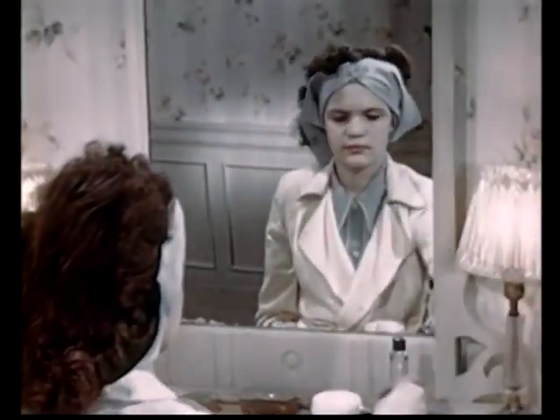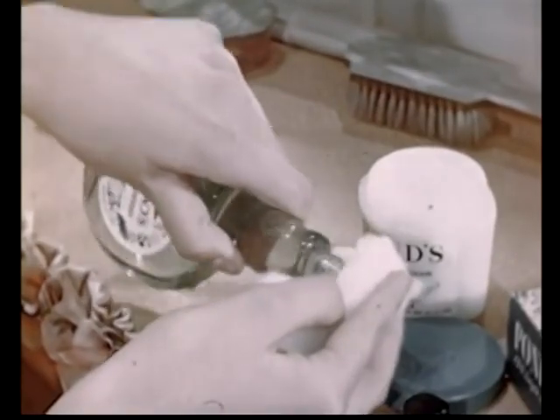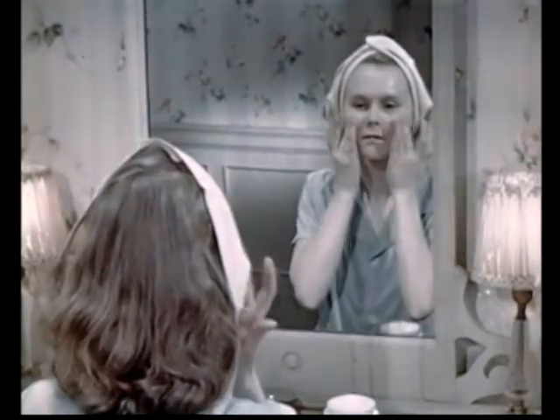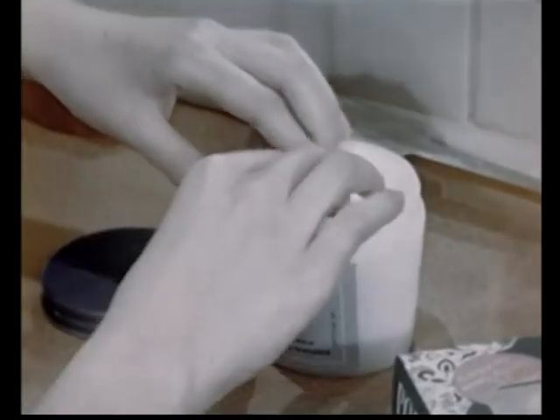If an excessively oily skin is your problem, use a liquefying cream as your cleanser. And after removing the cream, dab on a good astringent or skin freshener. Or, if yours is a dry skin or if your face gets really chapped, finish off with a nice, rich dry skin cream — one that's homogenized and has plenty of lanolin.